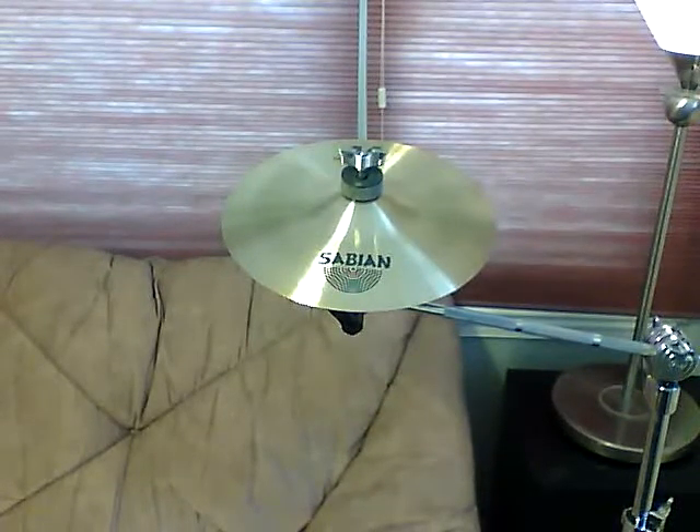This is a brand new Sabian AA 10 inch splash. It is brand new and has never been played except for now. I'm not going to hit it with sticks since it is so new — I'll just play it with my thumb for a little bit so that you can hear it.